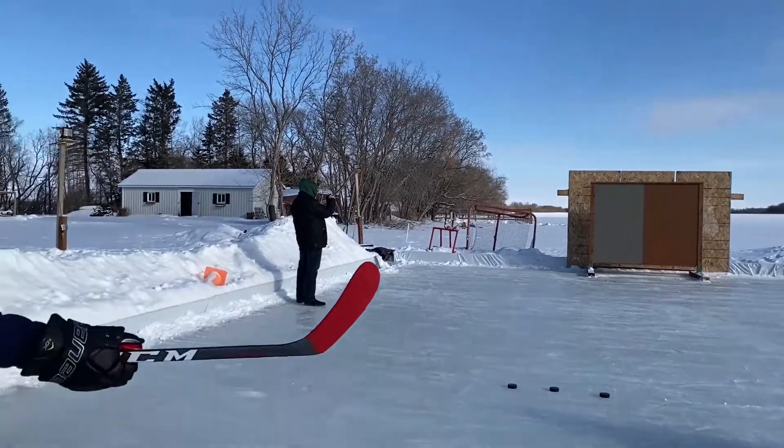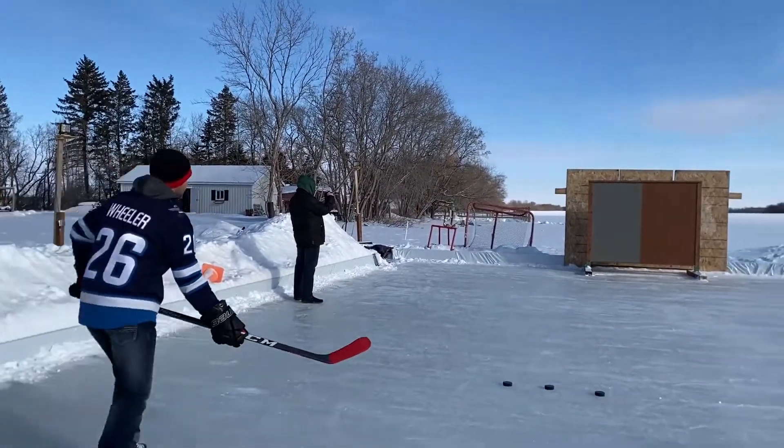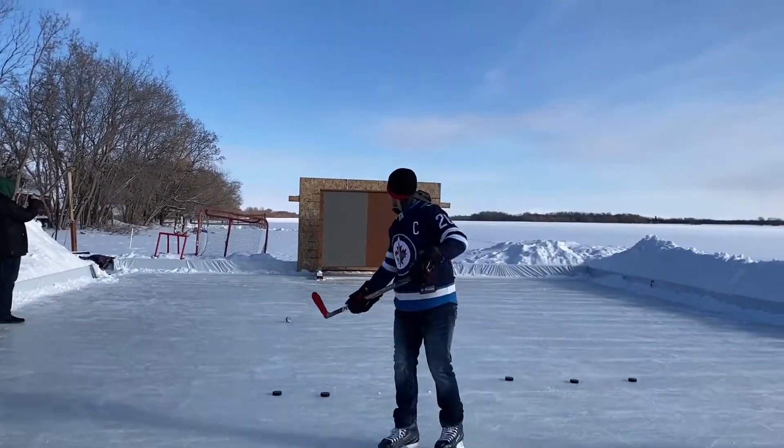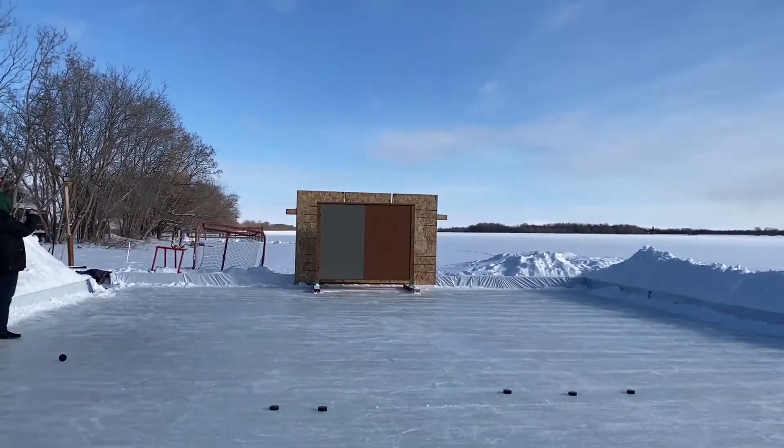So I'll go first. Hopefully I get this here. Let's see what the practice did. Oh, one. Looks like there's a mark, but not through. All right, you're up, Matt. Let's see what you've got.